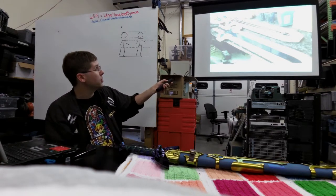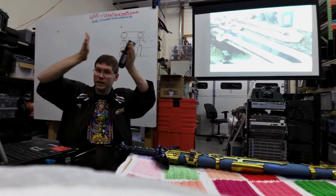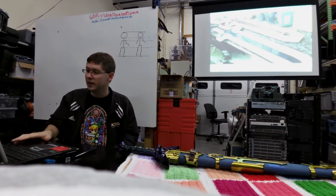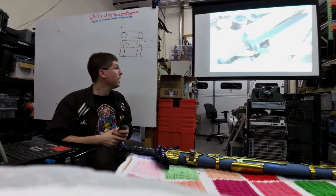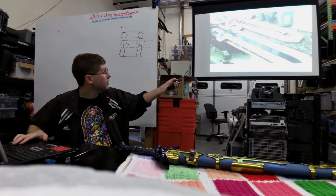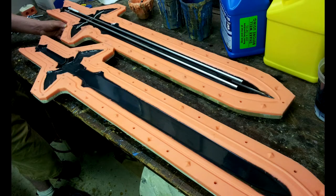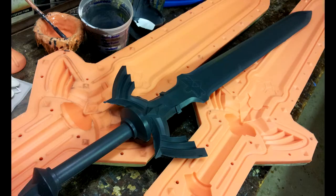Once both sides harden, I close it up using wing nuts and bolts through all the holes, pour the resin in, then pull it all apart. After 200 hours of work, I can finally hold the sword and see what it looks like. Up to this point I was only looking at printed pieces, but now I can actually hold the sword, feel the weight, and see what it looks like. It's a lot of investment time hoping it turns out as well as you'd like.